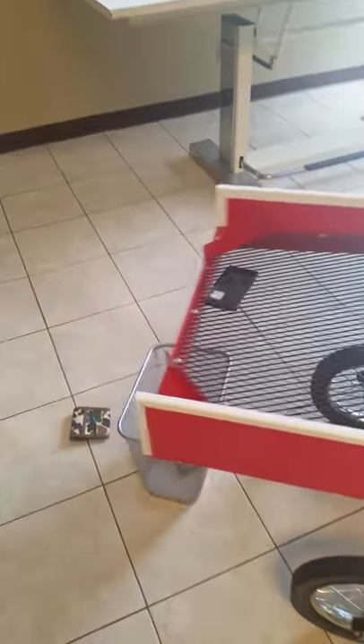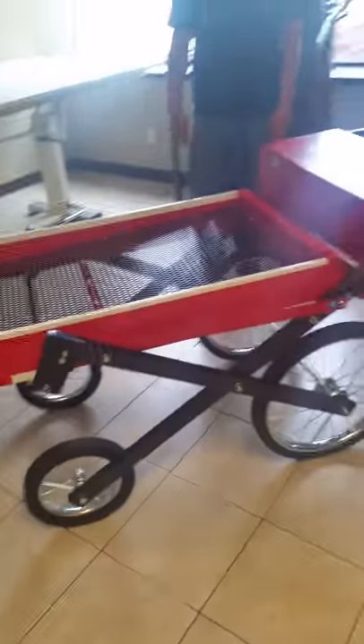Since we didn't have any horse manure, there we go. Nice and compact. Half an hour to put together.